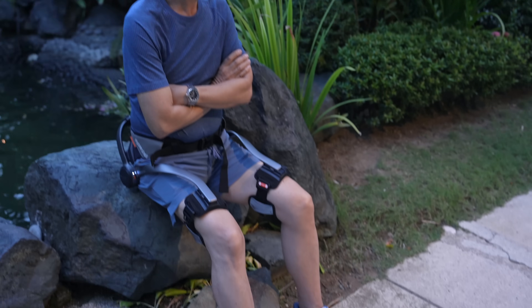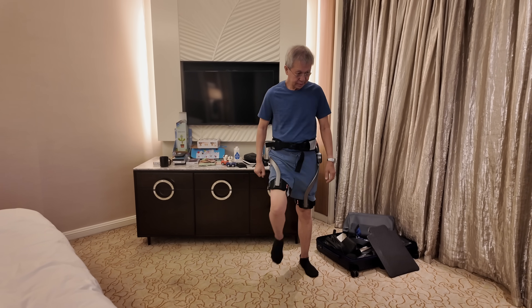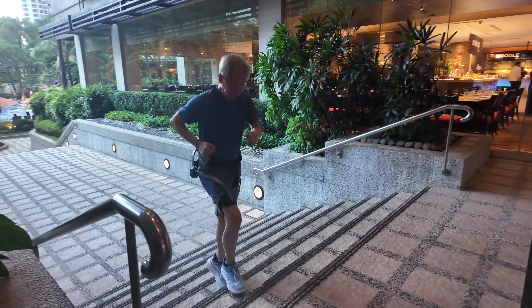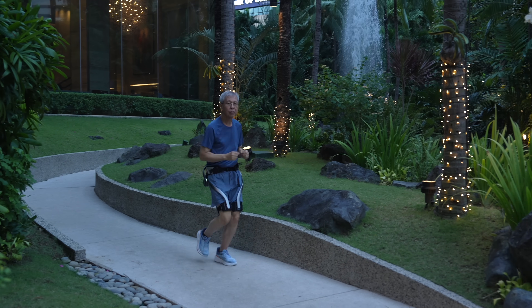On a recent trip, I also took Hypershell with me to have my dad give it a try. Could this be a device that could be used when they get older? Dad says he felt more supported while going upstairs or walking up inclines. He usually doesn't run much anymore, but gave it a try with Eco Mode turned up all the way.